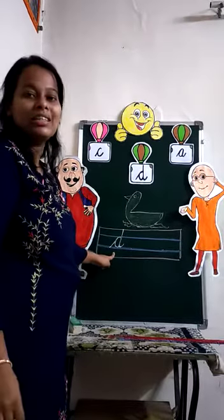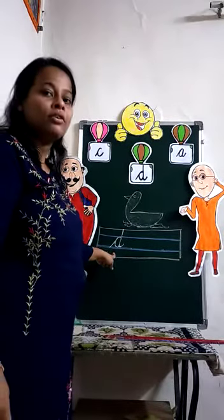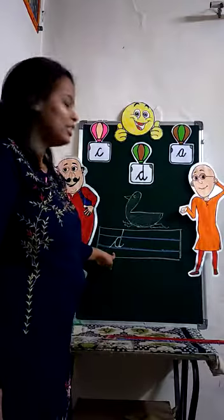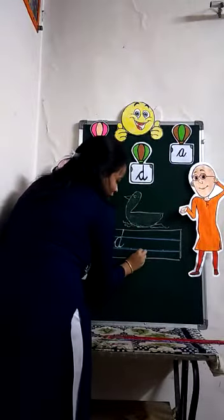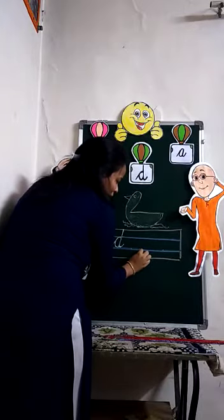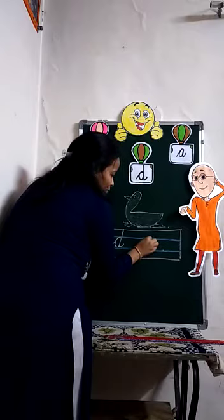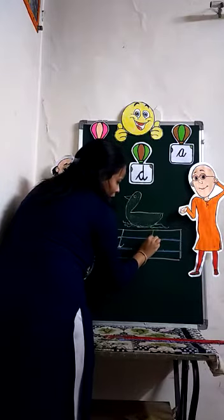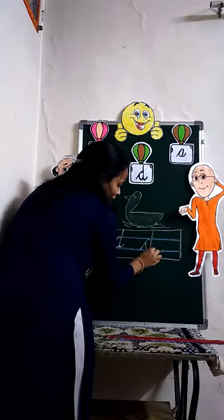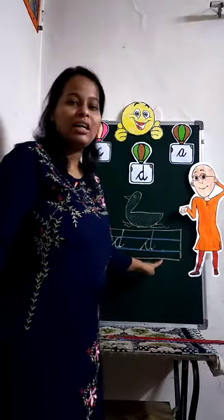This is my letter D. Very good — now you try to make it. Once again, we will repeat. First, we will start from the third line and make the shape of letter C. Then we take it up and touch the red line, come back and make a slight curve. So this is letter D.